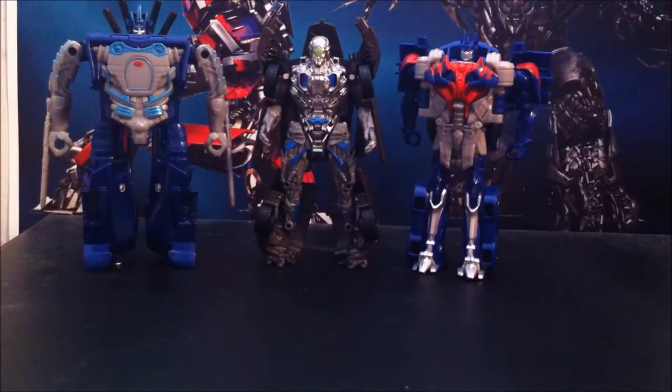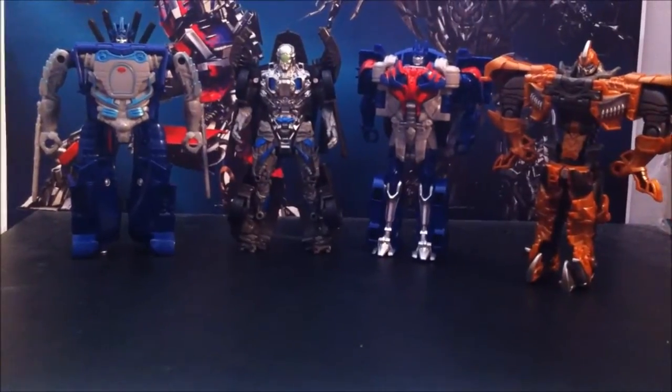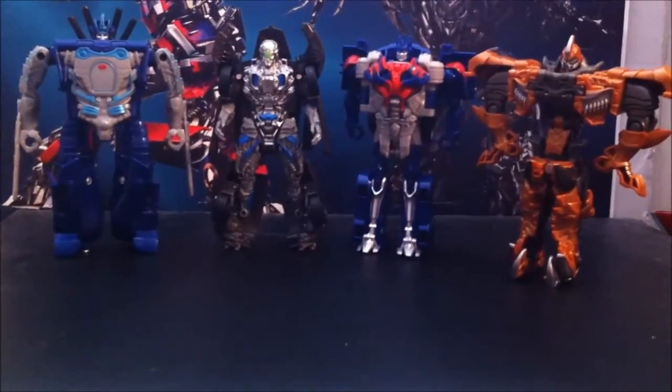And here's Drift, which is like the biggest one here. Let me scoot back my camera — and now there's all the one-step changers, all four of them.